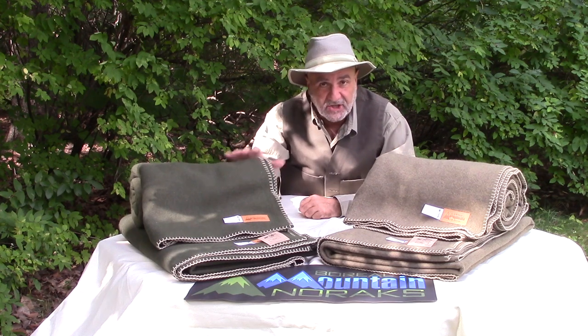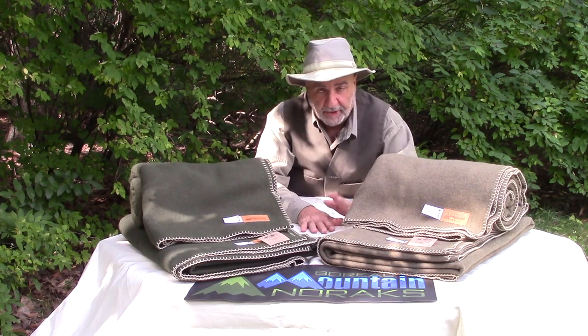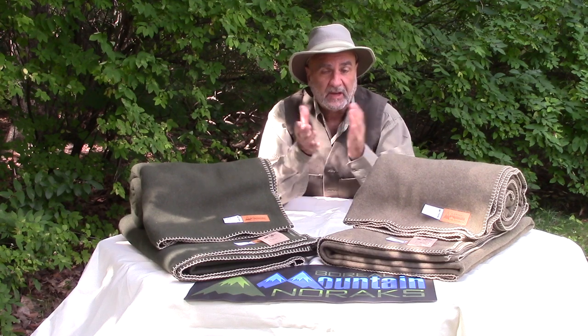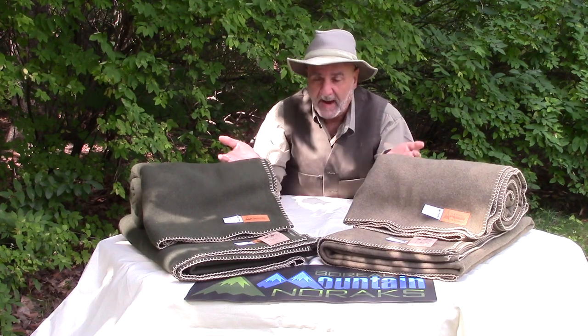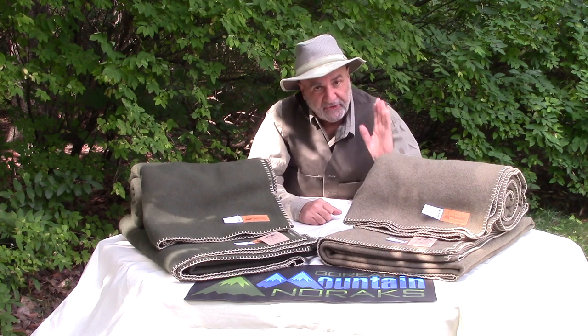One thing I've got to tell you guys is that these things are being made by us here in Canada — they're not imported. In the past we used to use a different supplier, but now that we have the capacity to buy our fabric in bulk, we decided to make our own blankets. This way you guys can mix and match them with your anoraks.